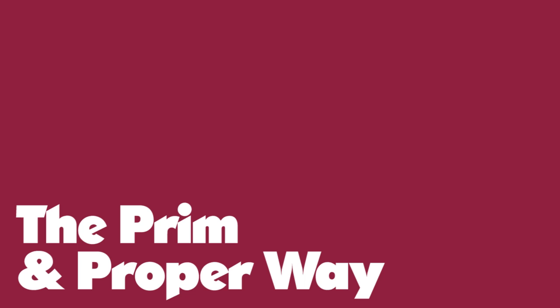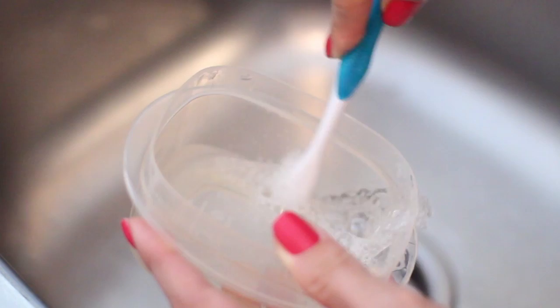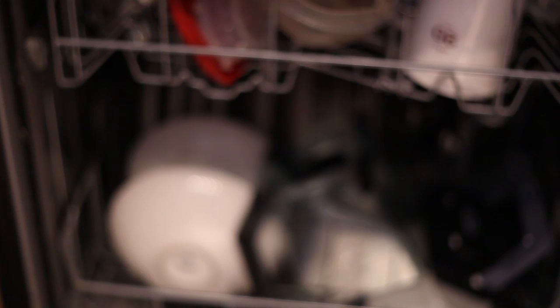Stick around till the end of the video because I've put some handy care tips right at the end. The prim and proper way to clean these containers is to hand wash them with dish soap and water. However, the way most of us deal with it is by simply popping them into the dishwasher — guilty as charged. Now in doing that, I've noticed that the dishwasher doesn't get all of those stains out.